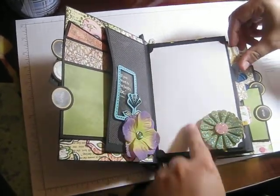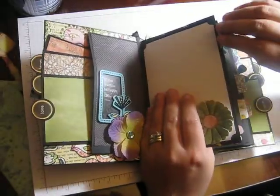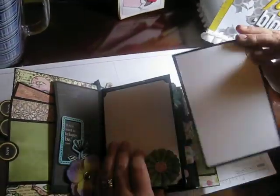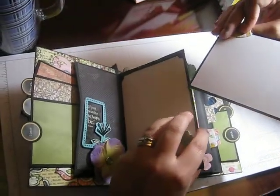Please everybody make comments! There's another large photo mat here, and then this pulls out for a double-sided photo mat with a tab, which is kind of cute.